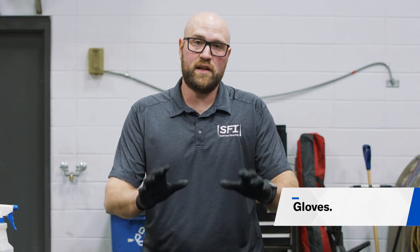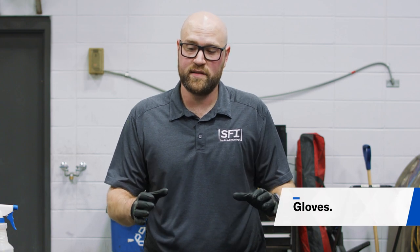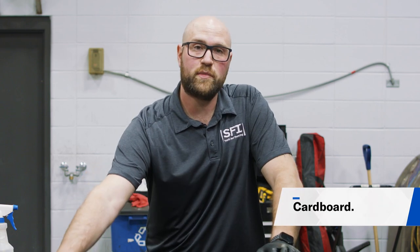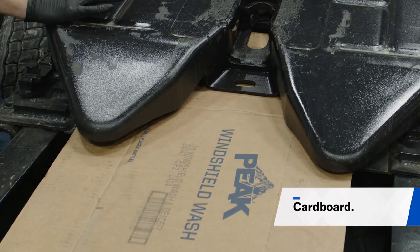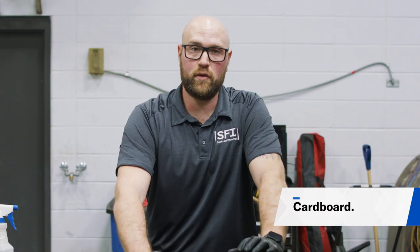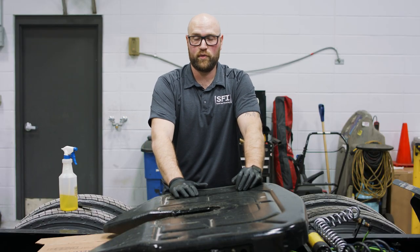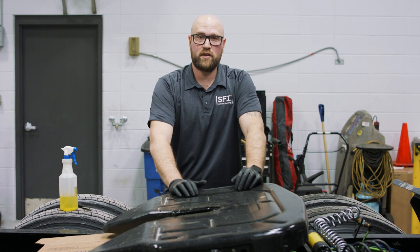Now we're going to put on some gloves so we don't get any grease on our hands. I also have some cardboard underneath the fifth wheel to catch anything we might be releasing into the environment, including diesel spray and any grease we might get off of the fifth wheel. Let's start cleaning.